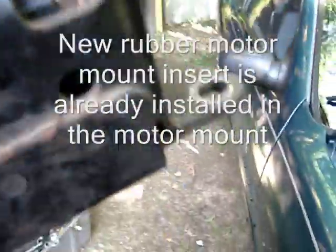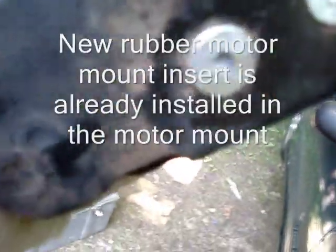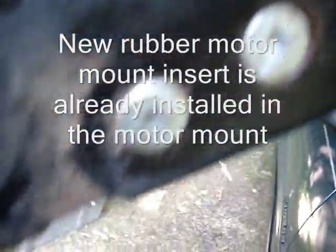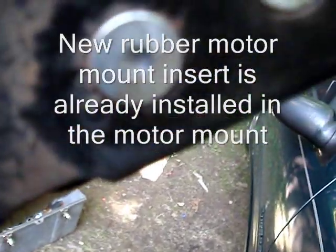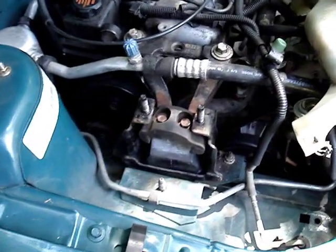The old one was riveted in, so we had to drill out those rivets. The new one has Allen bolts on it, which just went right in, and we put them in and tightened them down good. We'll go ahead and try to put it in.